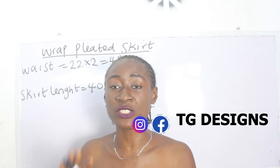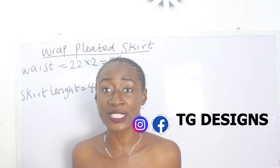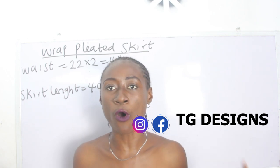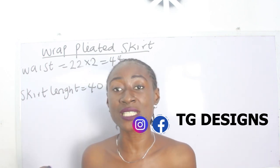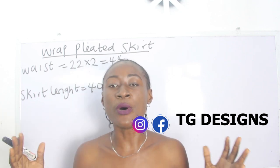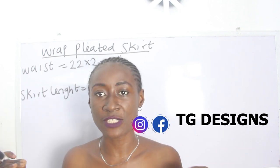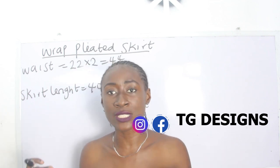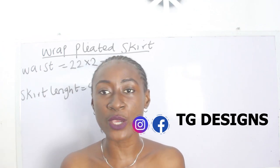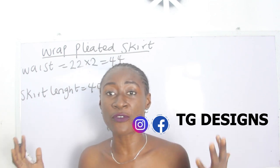In order to know the number of inches required to pleat your skirt, you multiply your waist measurement by 2.5 or by 3. If you want your pleated skirt to be full, multiply by 3. If you don't want it that full, multiply by 2.5. You should also consider the amount of fabric you are working with to determine which multiplier to use.